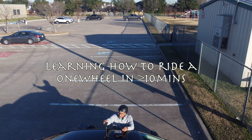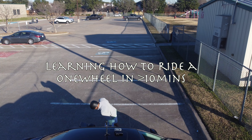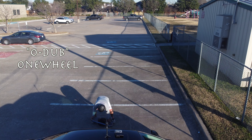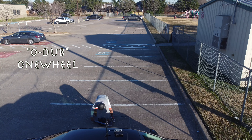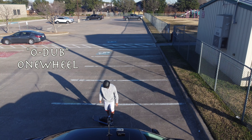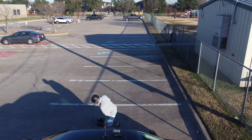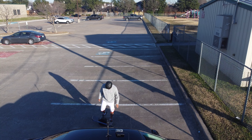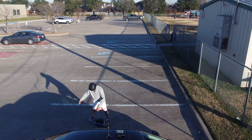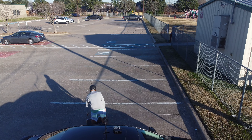This is never-before-seen video footage — the very first time I am riding my Onewheel. I push the on button, step onto the Onewheel for the first time, check that the blue light is glowing, then get up. I feel like I'm in a rodeo — whoa, hey, hey — and I am off.